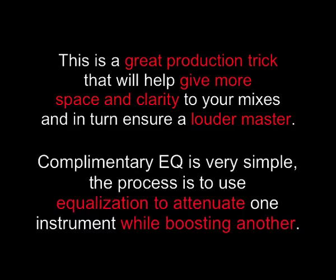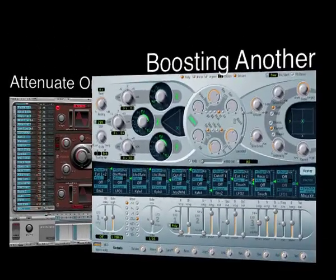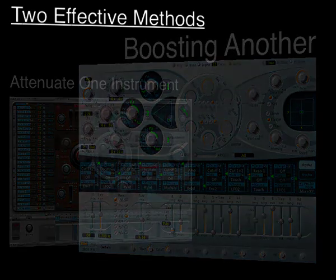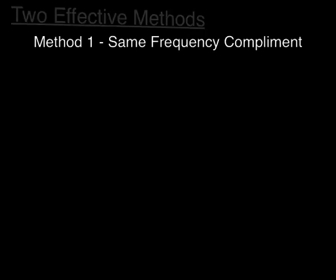This is a great production trick that will help give more space and clarity to your mixes, and in turn ensure a louder master. Complementary EQ is very simple. The process is to use equalization to attenuate one instrument while boosting another. There are two effective methods. The first, I call the same frequency complement, and here's just one example of how you might apply it.